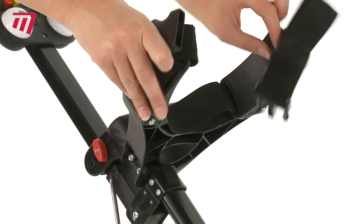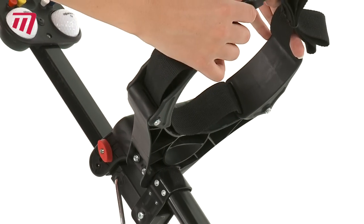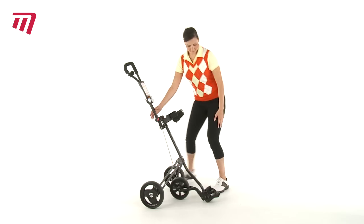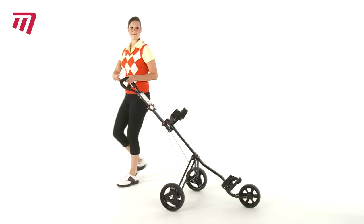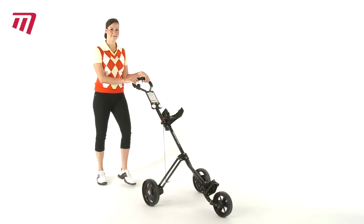Whatever size bag you have, it will be held secure with the height bracket, complete with bag-hugging wings and fully adjustable quick-release strap. The on-off brake is easy to use.